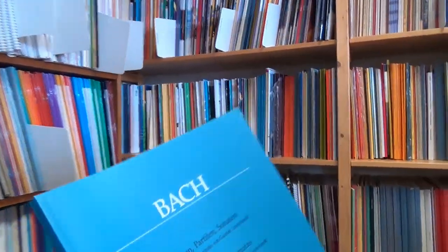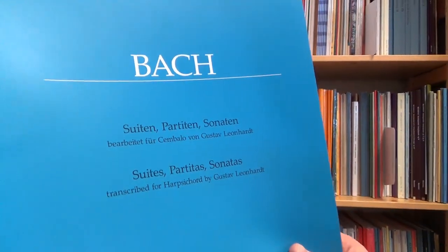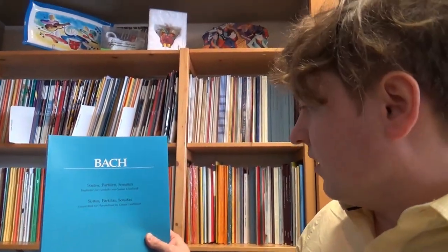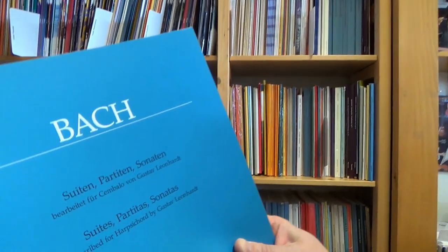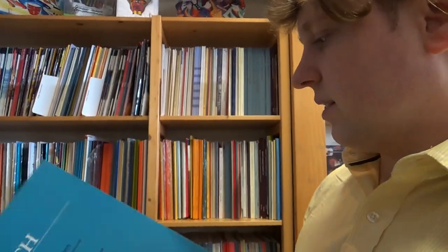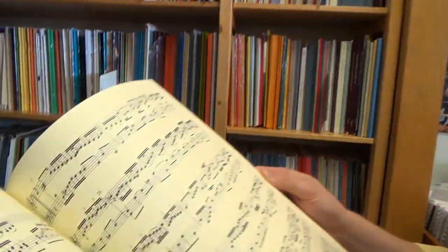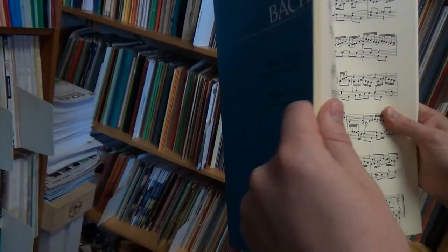Last but not least, we have Bach — suites, partitas, and sonatas transcribed for harpsichord by Gustav Leonhardt. Gustav Leonhardt, of course, a very well-known performer and transcriber of Bach's works. You can absolutely listen to recordings and various other things of his efforts with Bach. It's great to see a really nice publication of that specifically for harpsichord, for some of Bach's works. Very cool.